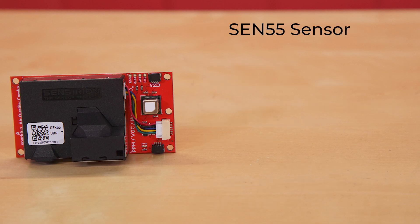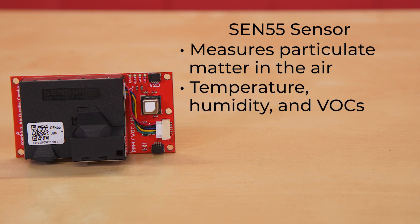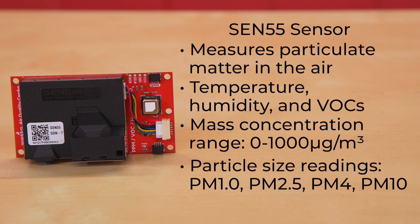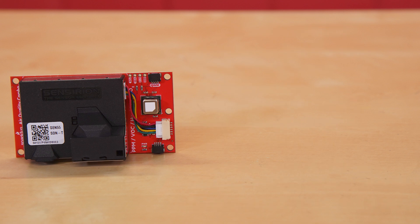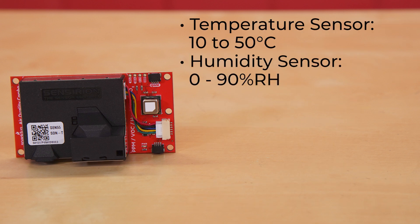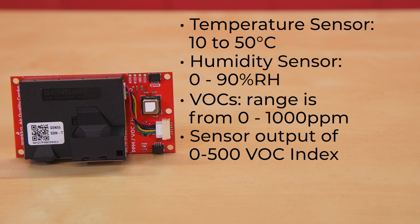The SEN55 sensor is an extremely impressive module capable of measuring particulate matter in the air along with temperature, humidity, and VOCs. For particulate matter, its mass concentration range is from 0 to 1000 micrograms per cubic meter, with particle size readings of PM1.0, PM2.5, PM4, and PM10. This sensor has an expected lifespan of over 10 years. Its temperature sensor is good from 10 to 50 degrees Celsius, and the humidity sensor reads from 0 to 90% relative humidity.